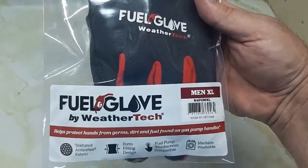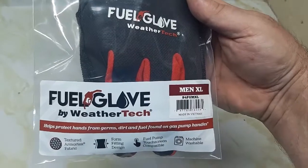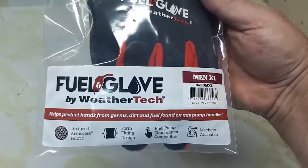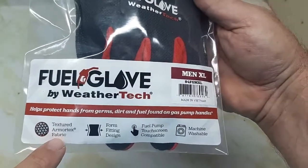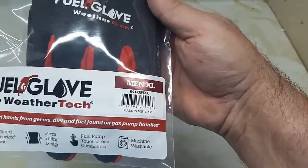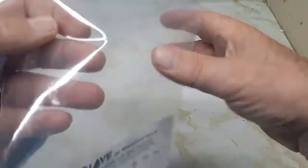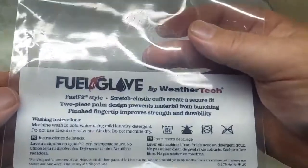This is the fuel glove from WeatherTech. I just bought these — about $34 Canadian, a little expensive. They have a textured fabric, form-fitting design, fuel pump touchscreen compatibility, and are machine washable. The back of the packaging tells you how to wash them.